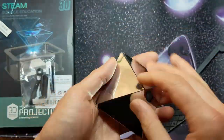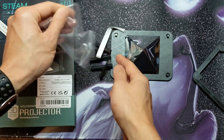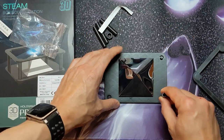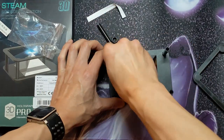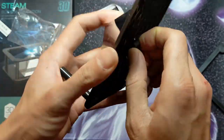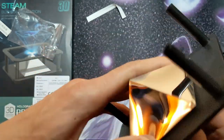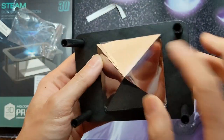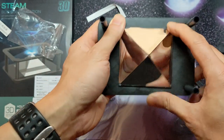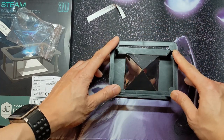This square piece goes on the bottom of the prism as some kind of support. The four pillars go on the corners, then we have to secure the prism to the base with this nut, and finally put the topper on.